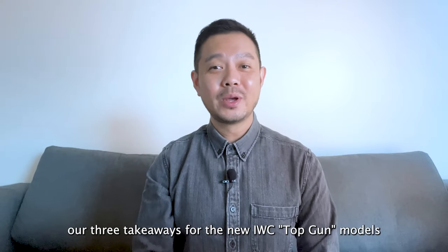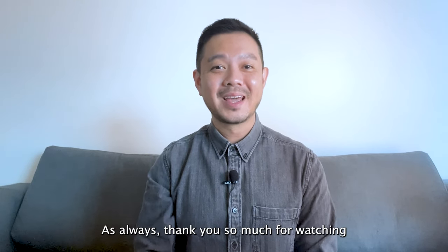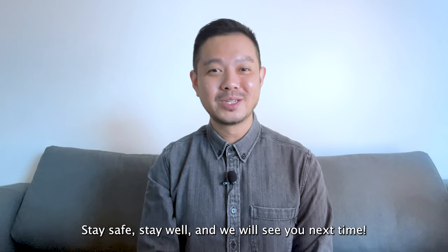So there you have it — our three takeaways for the new IWC Top Gun models. Is there a colour that you prefer? Let us know with a comment below. As always, thank you so much for watching. Stay safe, stay well, and we will see you next time.